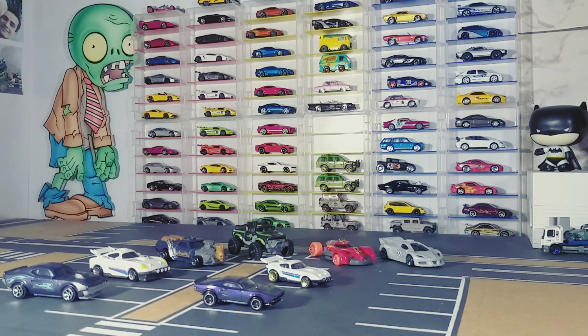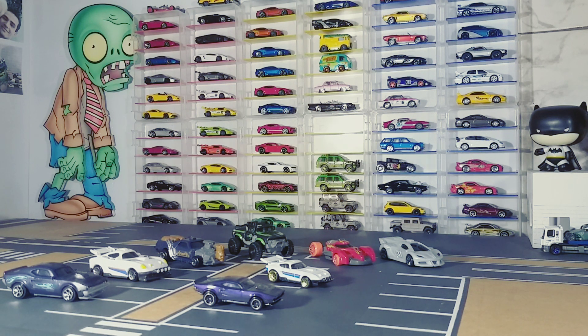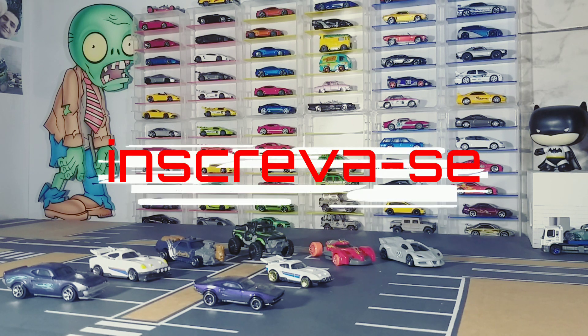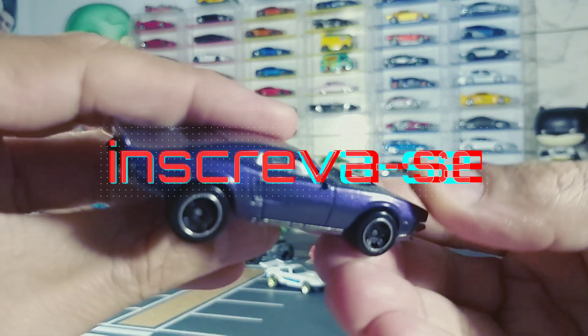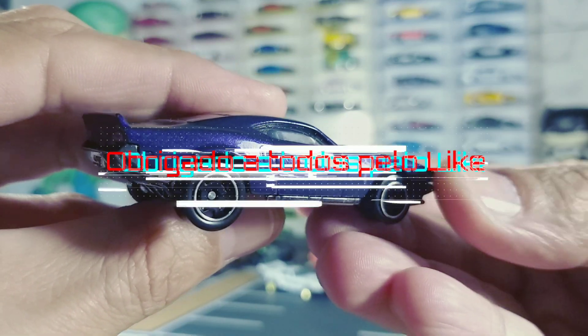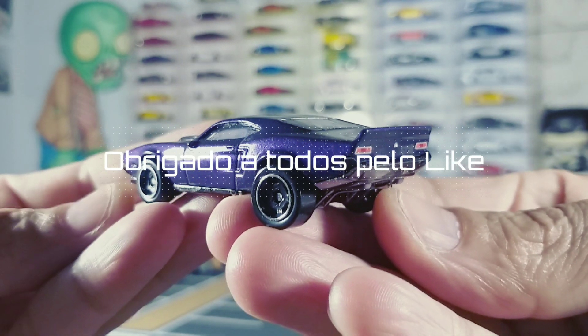Voltamos e como vocês viram no videoclipe, a Hot Wheels vai lançar vários modelos da coleção Velozes e Furiosos: Espiões do Asfalto, animação da Netflix que ficou muito legal. Eu gostei demais. Lembrando que esse modelo aqui foi um dos que eu curti — achei super bacana, achei que a miniatura ficou muito bem caprichada, olha aqui que legal.